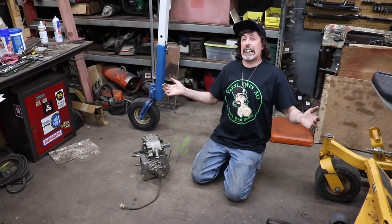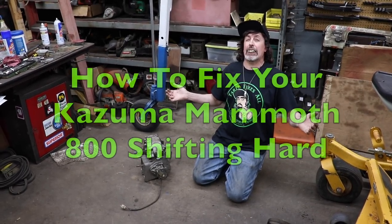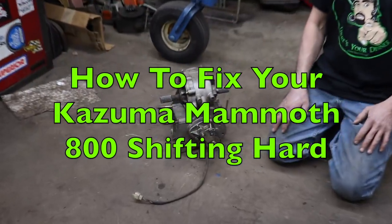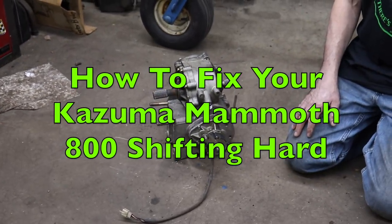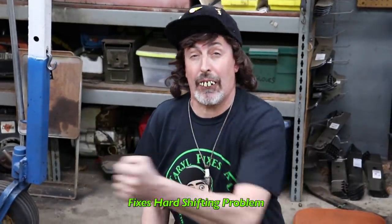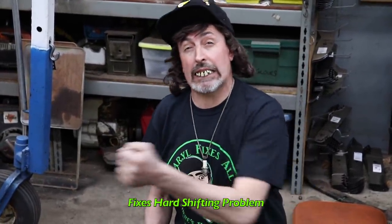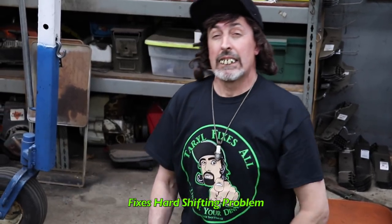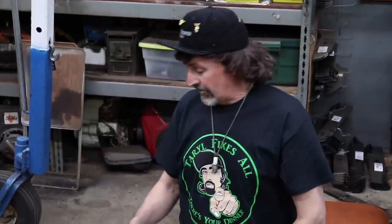Pterodactyl here. Today I'm going to show you how to install a grease fitting on one of these Kazuma Mammoth 800 Chinese side-by-sides. Maybe you got one of these and it's shifting real hard, or maybe it shifted easy and then as time went on it started getting harder and harder to shift into gear. I'm going to show you what I did to fix that problem, and it's right here.